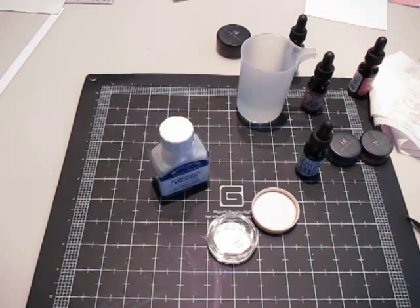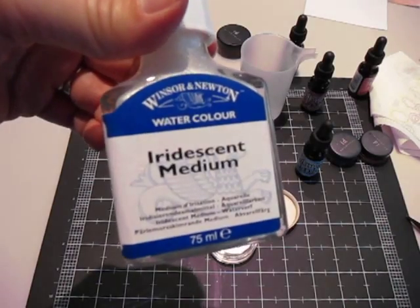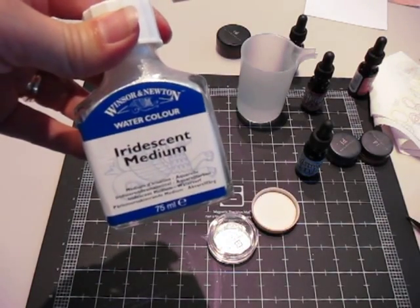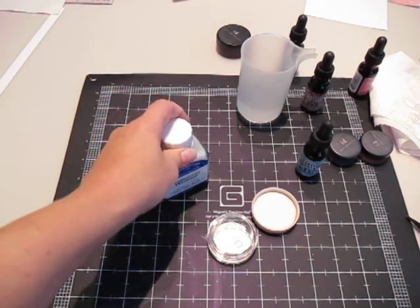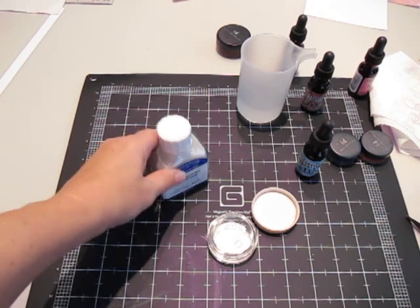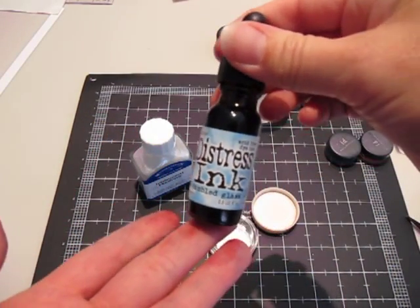A few videos ago I showed you this product here called Iridescent Medium, which I absolutely love. So I'm going to show you how to make some — it's kind of like glimmer paint — with some iridescent medium and distress re-inkers.